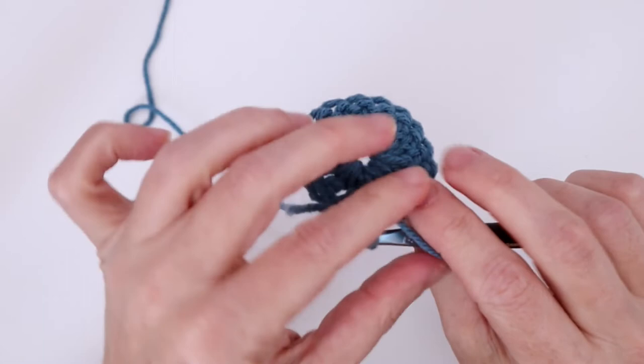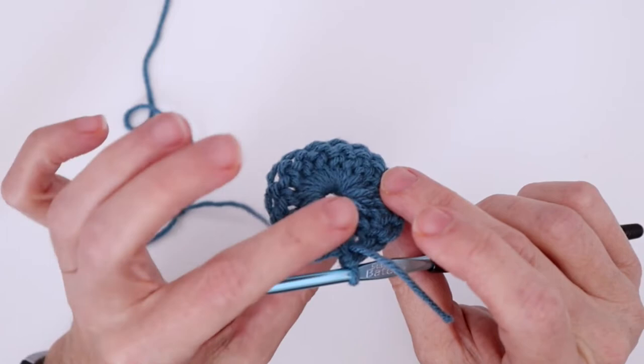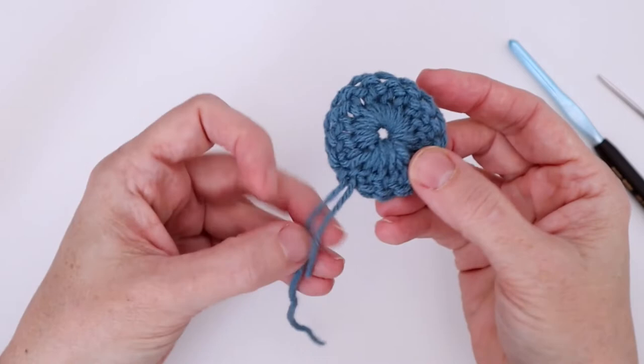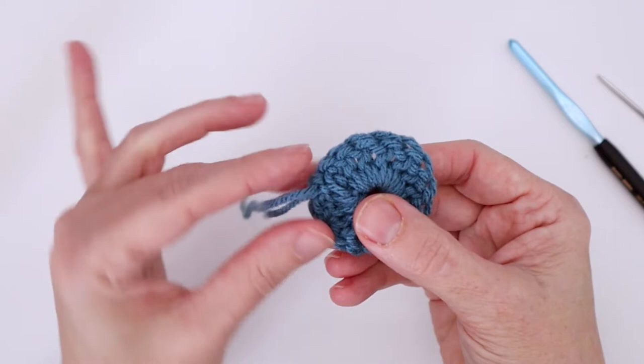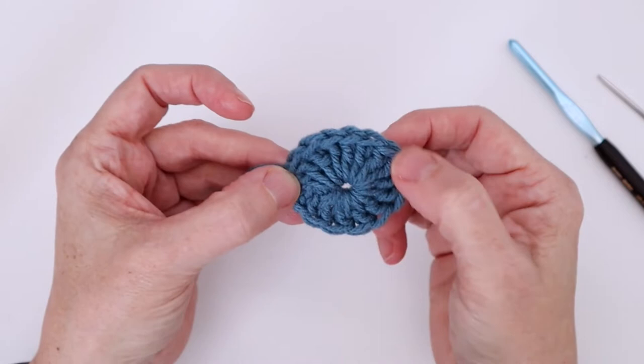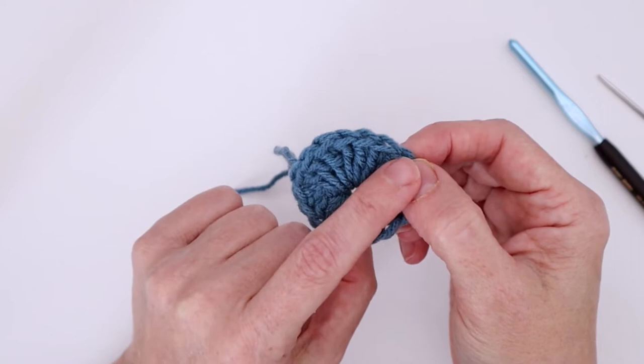I'm going to do an invisible join here and then we'll start into round two. I've gone ahead and done the invisible join — you can see the two ends. I've gone ahead and cut the yarn from round one, and this shorter one is from the center. They are both in the same location, ready to be worked in when I come to them. I've done the invisible join so that I can start somewhere else on the round.